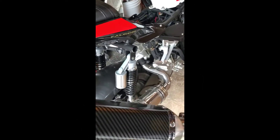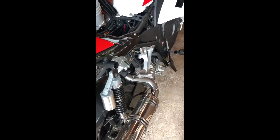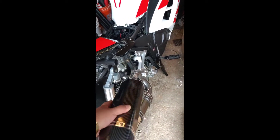Today I'm just gonna do a quick demonstration of how to remove your seat from your Falcon 250 or your Venom 250 GT. Let me show you some quick add-ons that I'm gonna be doing on the bike pretty soon.